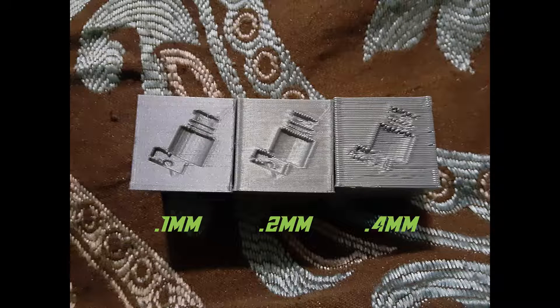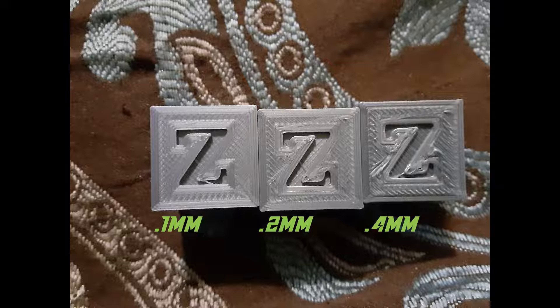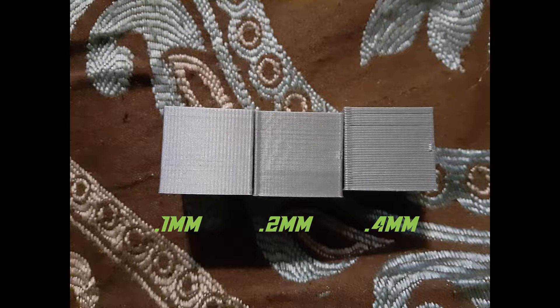It's also possible to print at heights between 0.1mm and 0.4mm, such as 0.16mm or 0.24mm, allowing for a greater range of options to find the best blend of quality and speed for your purposes.